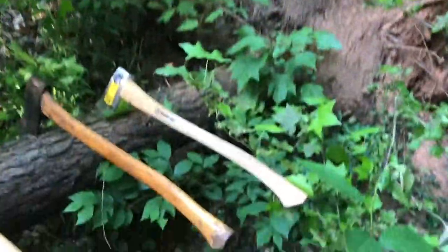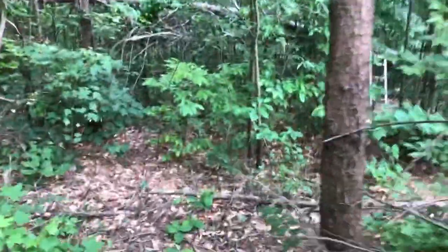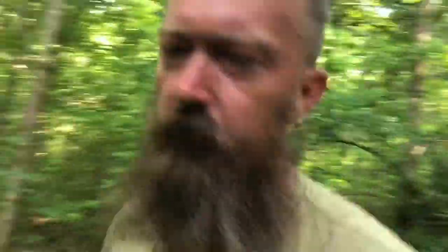We're going to be bucking today this little loblolly pine, cutting it into 10-foot sections. And then we're going to come down here and buck this — I think that's white pine. My father-in-law's going to pull it up into the sawmill tomorrow, so I'm going to try to get it bucked up for him, and I thought we'd have some fun doing it.